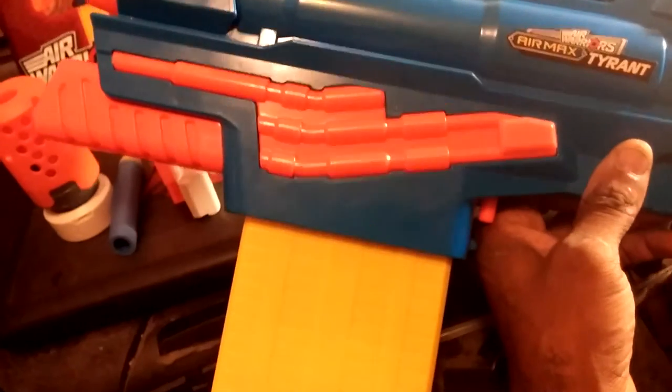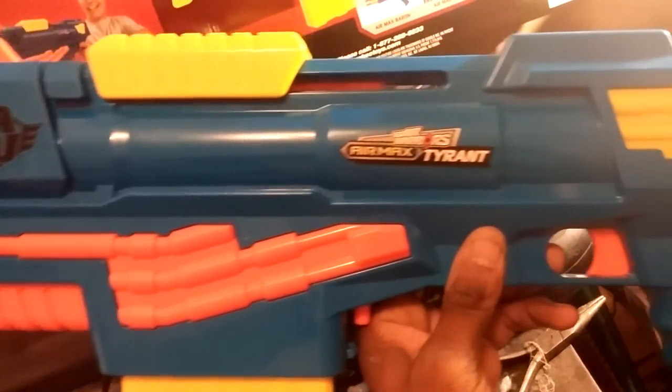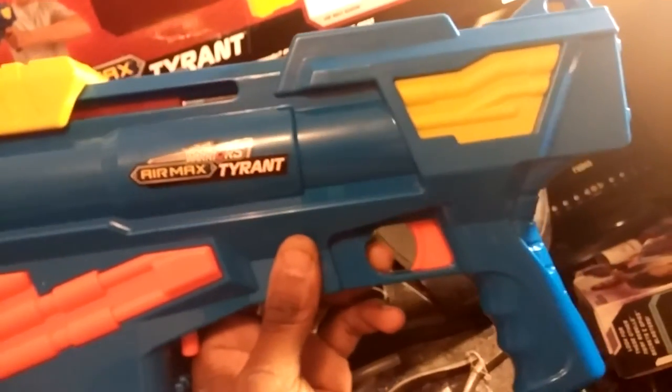Busby really did a good job with this. They went into a market controlled by Nerf and took some of Nerf's ideas. Should have been done — make everything Nerf compatible. This blaster is really, really nice.